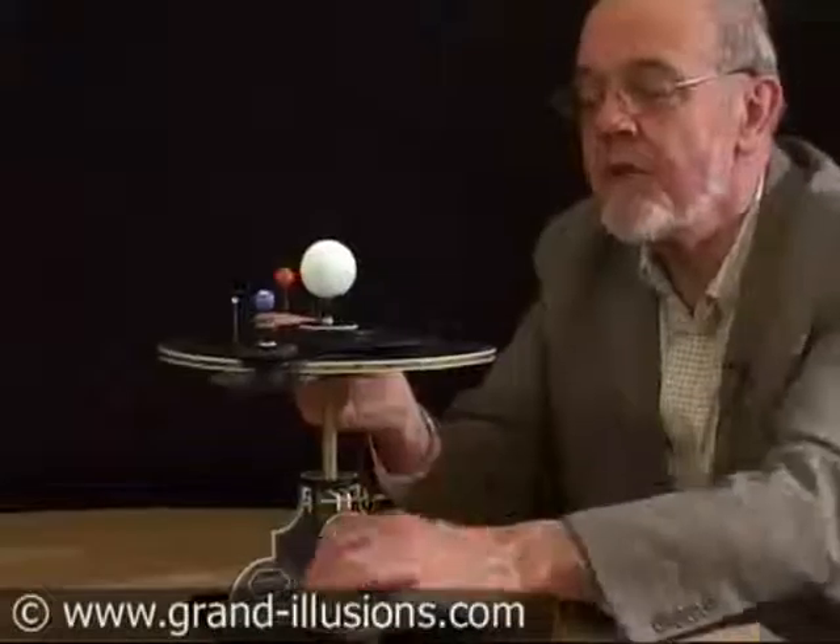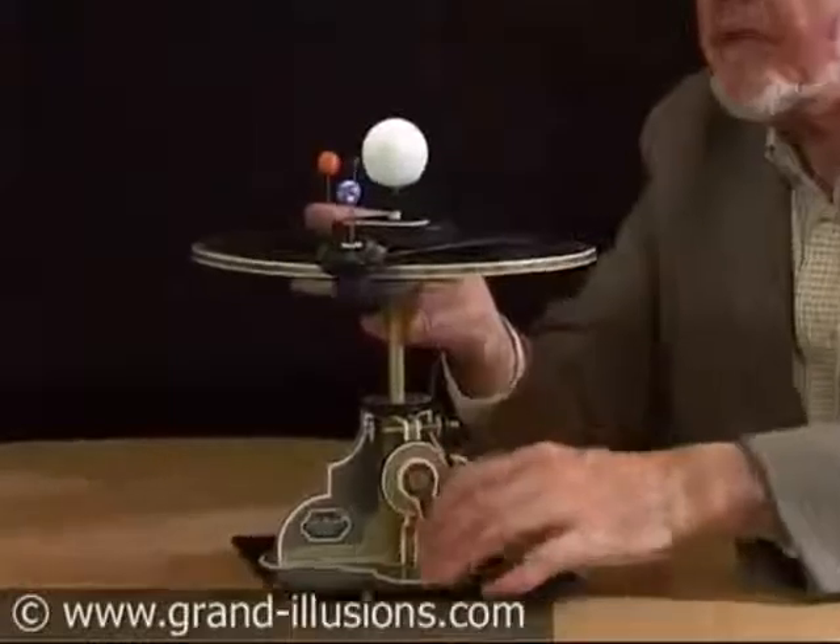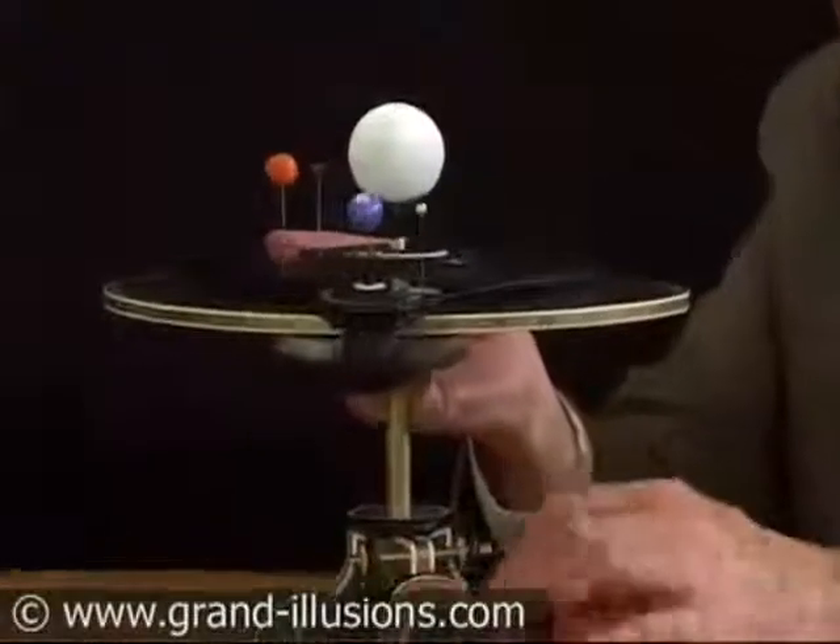We're getting the Earth turning with the Moon whizzing around in orbit, and here's the two inner planets — Venus at the back here, and then Mercury which is whizzing around and overtaking Venus and going past it.